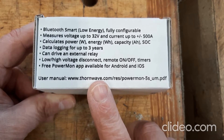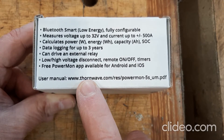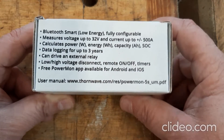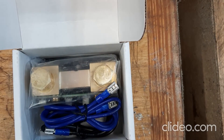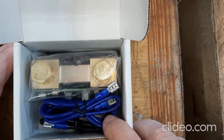This is a lot like the Victron Smart Shunt, but the advantage of this setup is that the data logging is on board. The Victron Smart Shunt does not have logging on board — it's with the app, so it only logs as long as the app is hooked up. This will log whether the app is hooked up or not.